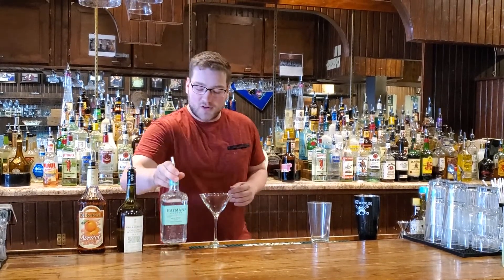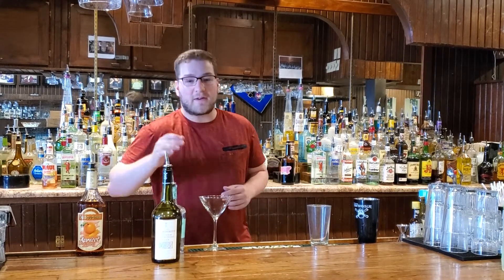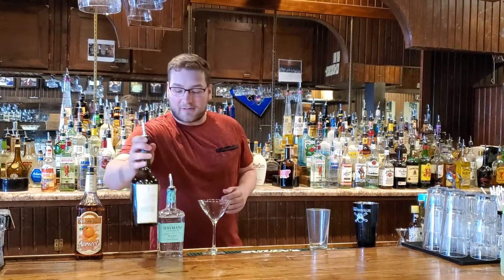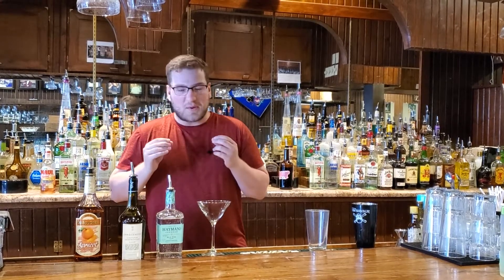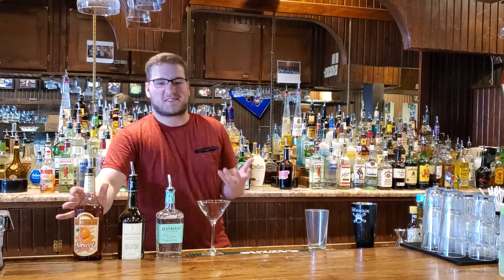We're going to be trying out a new liquor today. It is called Calvados. This is a VSOP — very superior old and pale. It is a pear brandy. It took us a while to find this, but I think it's really good. It's a very light pear flavor and it just adds so much to your drink. And we're going back to our apricot brandy because it's just delicious.